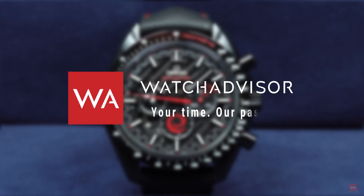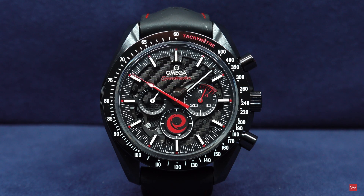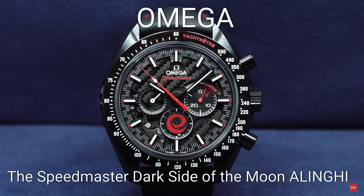Welcome or welcome back to WatchAdvisor on YouTube. It's Alexander speaking, your host. And today I have the pleasure to show you the new Omega Speedmaster Dark Side of the Moon, Alinghi.